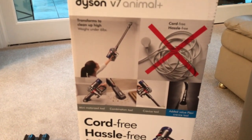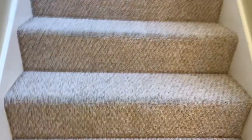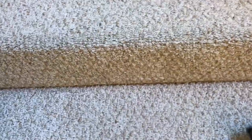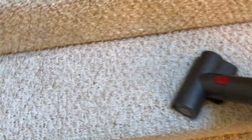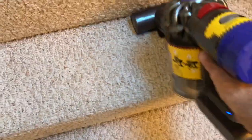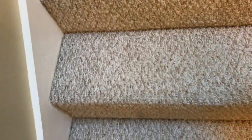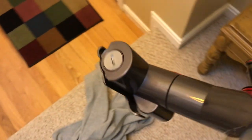Let's change to the stairs attachment. Here are the stairs going up to the loft area. With the small powerhead brush I mentioned, you just go up and down the stairs and you're done. It is so easy — this thing is fantastic.